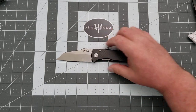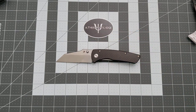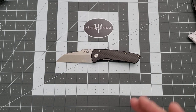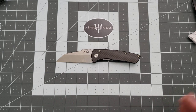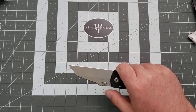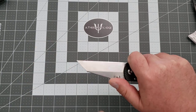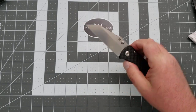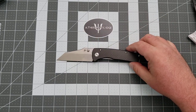You will notice that the thumb studs are well into the cutting path. Some people, that really bothers. I've never had that much of an issue with it, and I think it's because I'm not cutting stuff that's super fat. I tend to cut up towards the front end of the blade anyway, so it's never really been an issue for me. But for some people, they may not enjoy that.